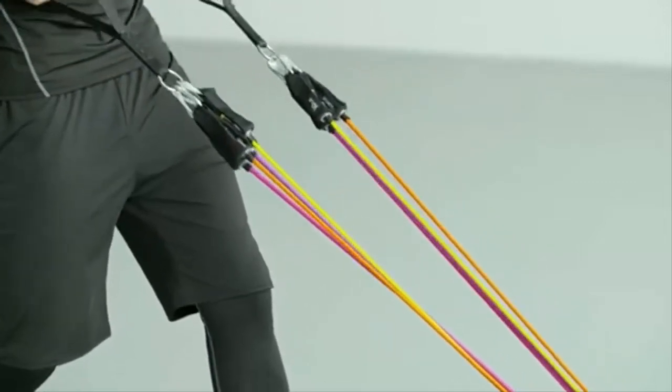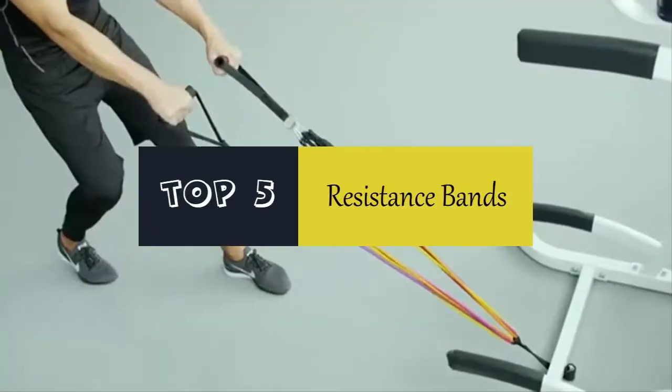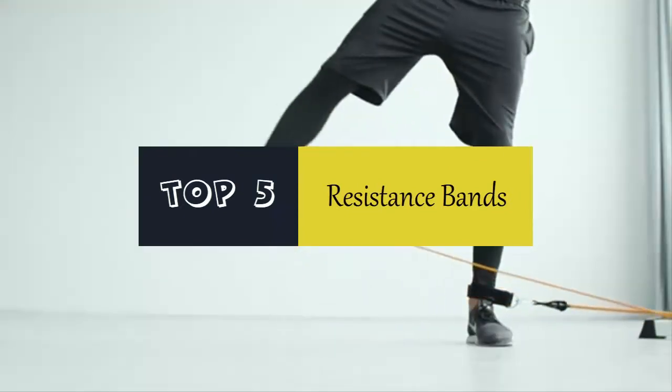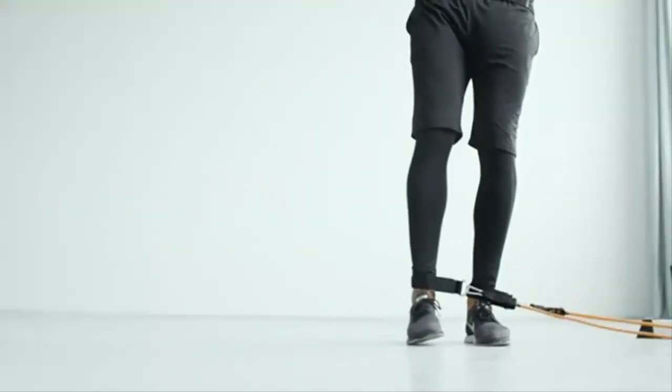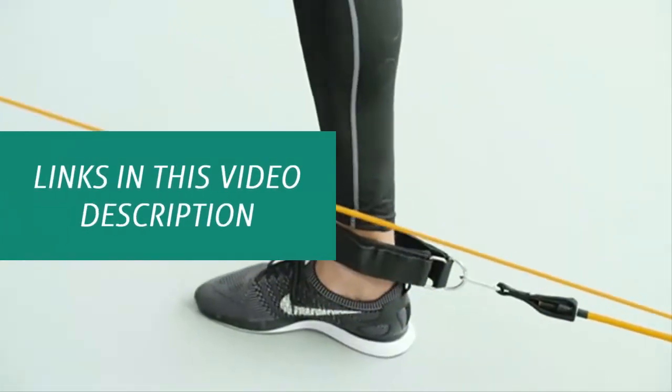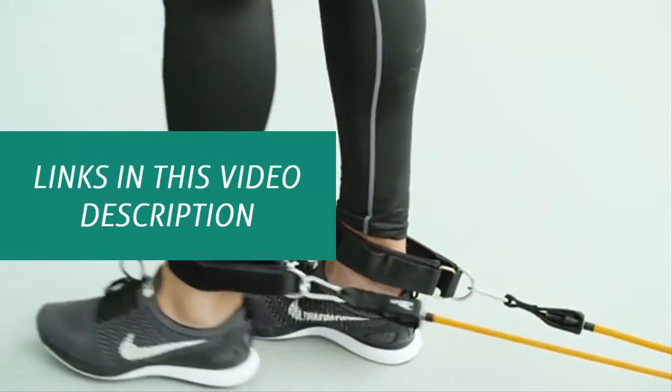Hello everyone. Today we'll take a look at the best resistance bands in the market. I made this list based on my personal opinion and I'll try to help you find the one for your needs. To see the most up-to-date prices and find out more information about these resistance bands, you can check out the links in the description below.